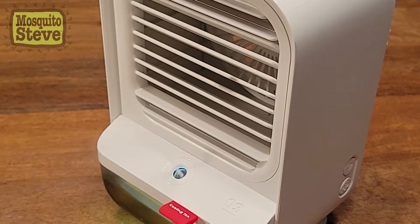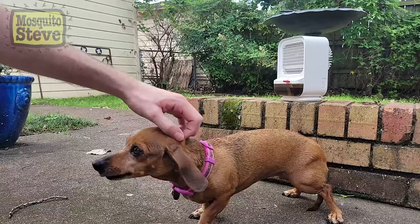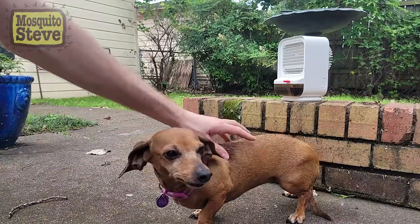Mosquito Steve products are all-natural and environmentally safe, as well as non-toxic for pets, plants, people, and pollinators.